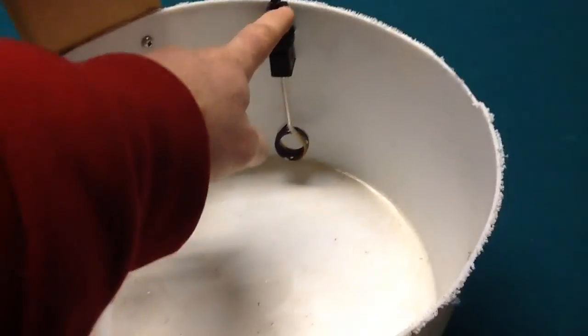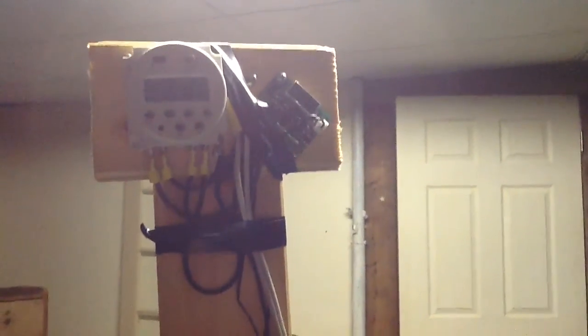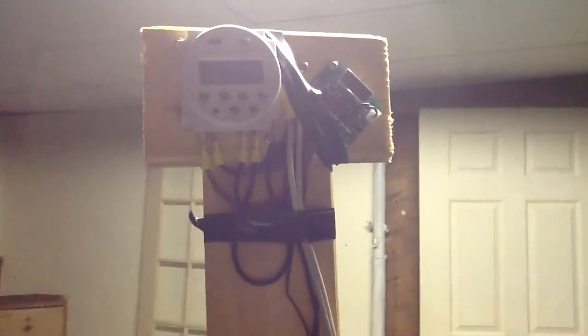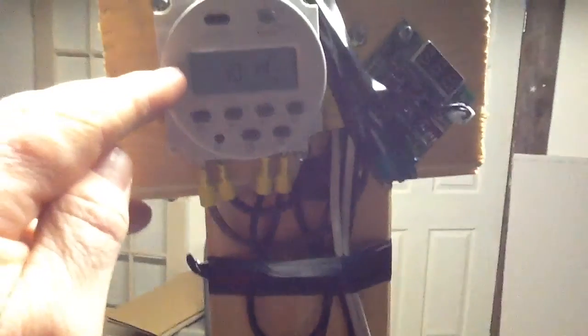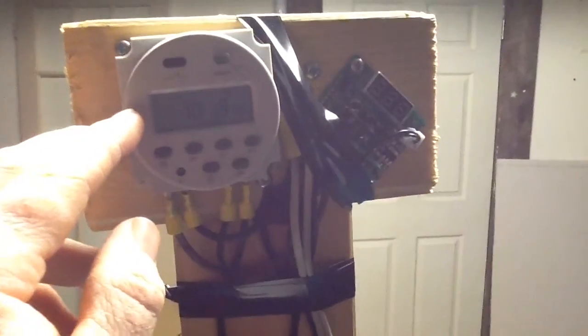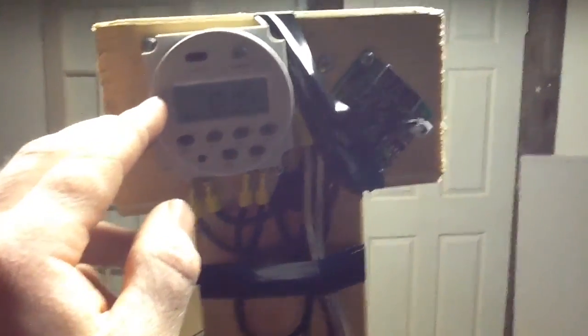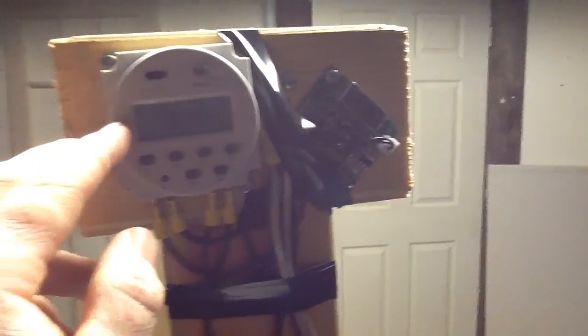What I did was I already had this unit in here. I screwed on this board to lift up the electronics higher, to keep it out of range of the chickens pecking at it and just a little easier to access. I have the DC timer set up for day and time — configured to turn on at 7:30 in the morning every day of the week and turn off at 8 a.m., so that gives it a half hour run time.